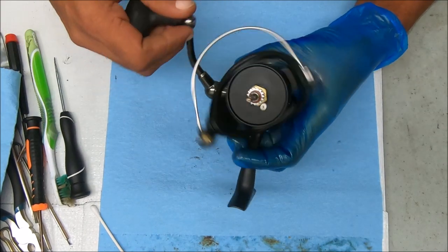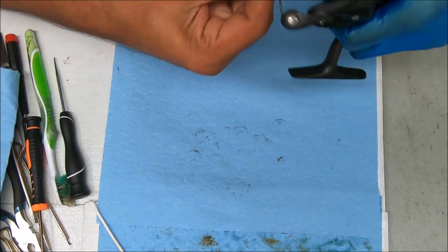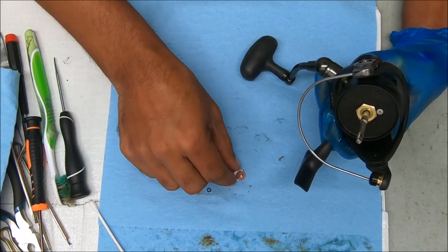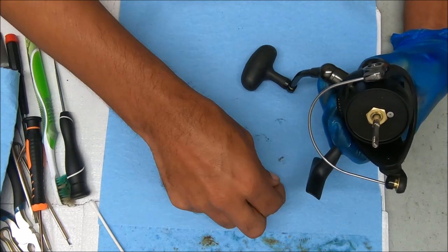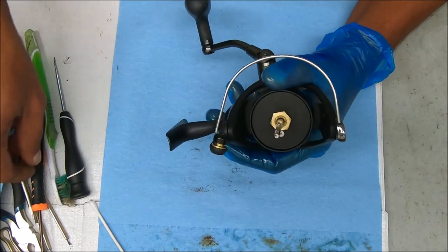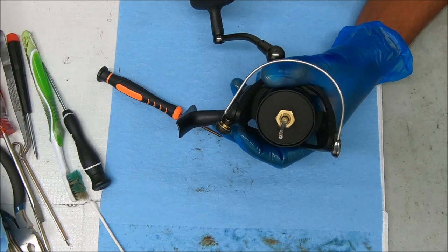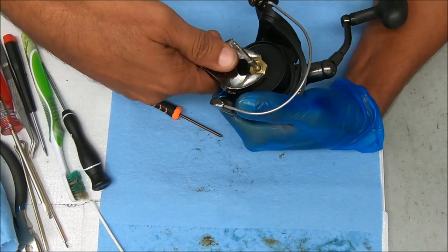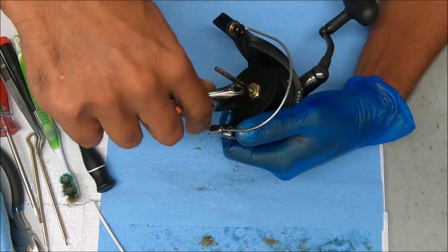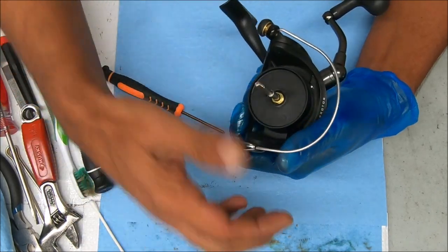Next we'll jump to the rotor. To access it, we're going to remove this stack right here, and what we'll find is a couple of O-rings, a washer, a couple of spacer washers, and a bearing. Now I'm going to undo that nut by first removing the lock screw right here — I believe it's counterclockwise. Yep, counterclockwise to remove it. Now we can just pull that straight up, rocking it back and forth as I pull.